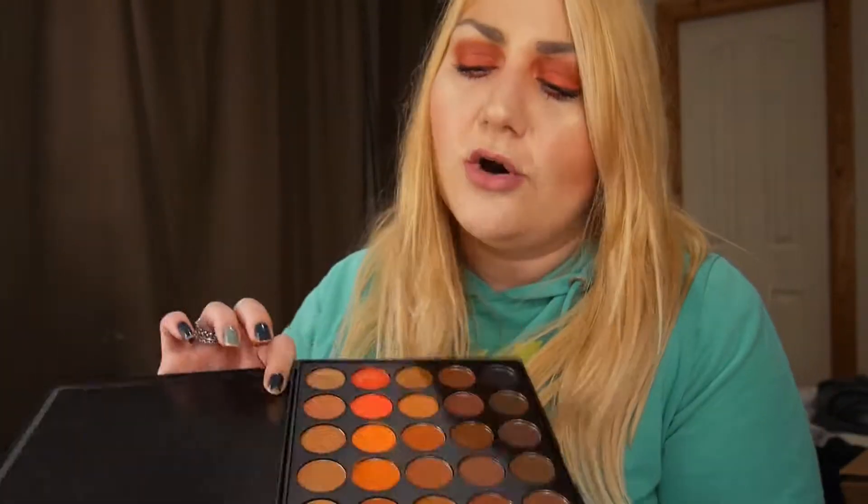I did create my look today and I'm not going to show a tutorial right now, but if you want to see how I created this look I will make a tutorial. Just put it in the comments below that you want a tutorial.